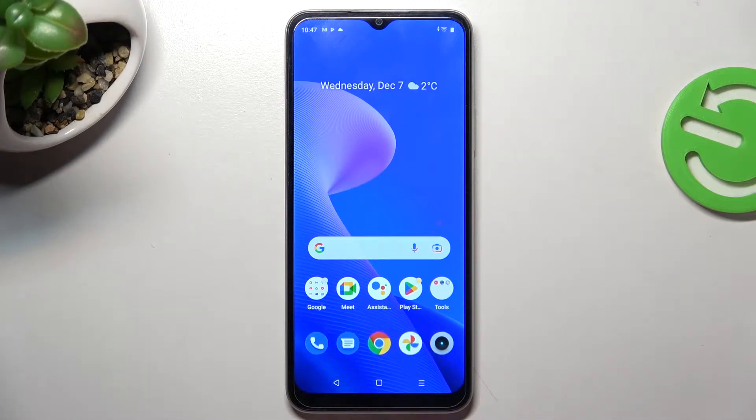Hi, welcome to Heart Reset Info Channel. The device in front of me is the Realme C33, and now I'm going to show you how to take a screenshot on this device.